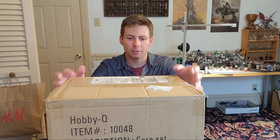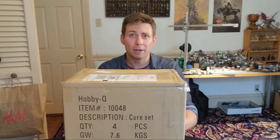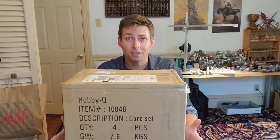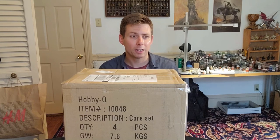Hey! Welcome! Today I am super excited to be bringing you guys this video where I'm going to be unboxing my Bones 5 Reapers — not core set, it says it on the box — but this is my Kickstarter that I backed back in October 2019. It finally came in the mail today so I am super excited to crack this guy open.